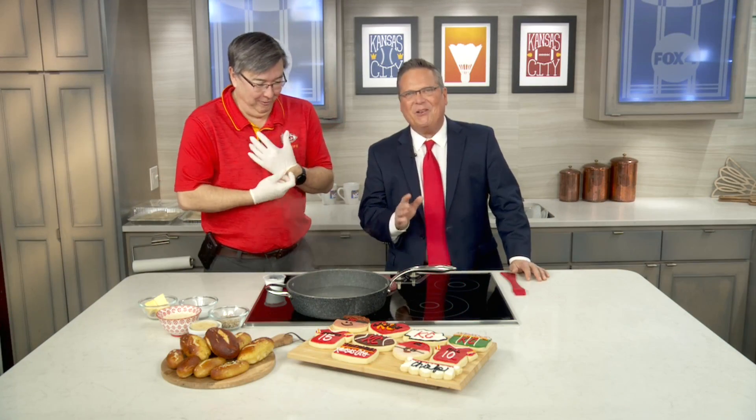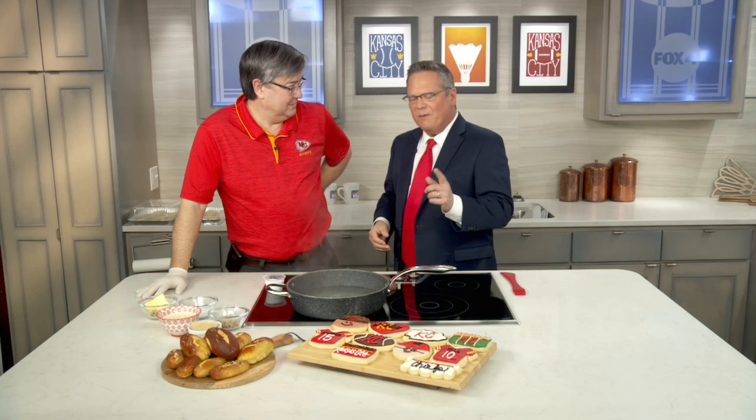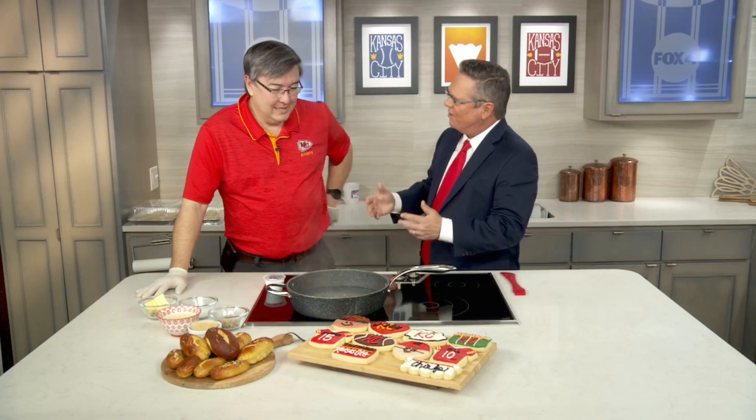The regular season finale calls for a special snack for your watch party, which means you have to bring the recipe to the ultimate appetizer. And there's nothing more ultimate than the appetizer we're talking about — pretzels. We have Best Regards Bakery, Mr. Robert Dunsing, with us here, and he's going to make some pretzels for us.